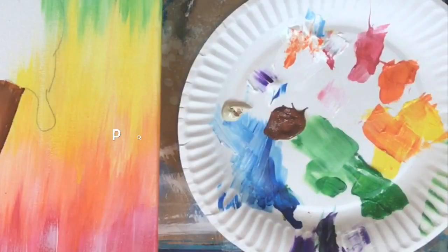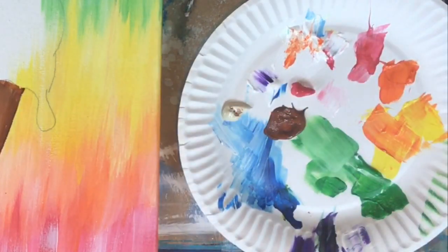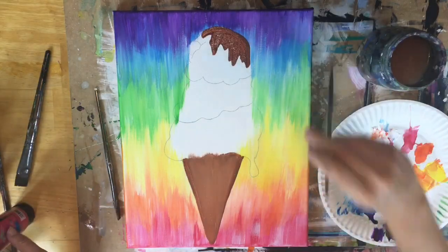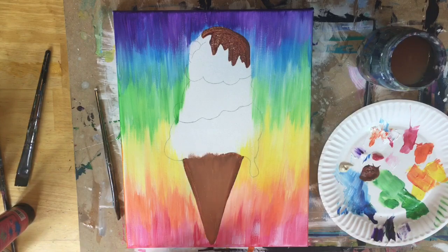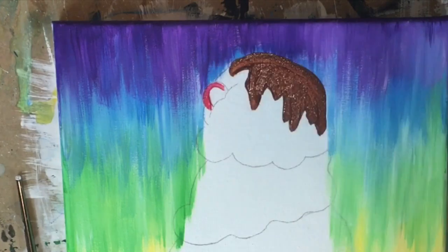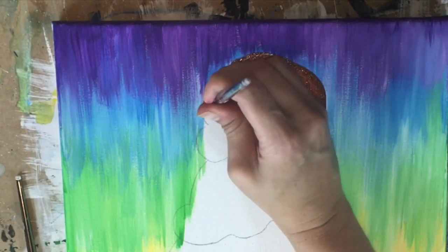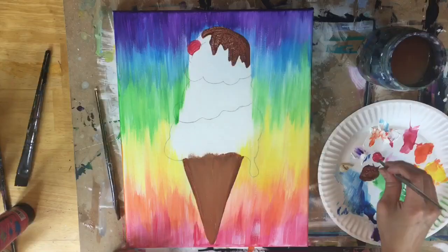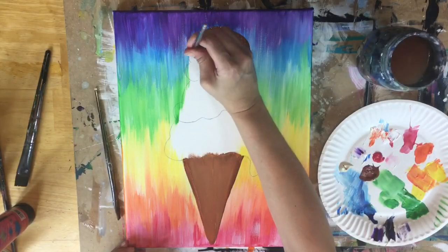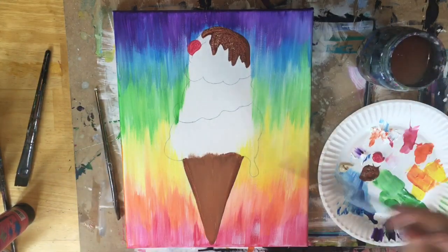We're going to go ahead and do the cherry. I did the cherry with primary red and a round brush, just painting that circle in nice and solid. You can always go back and do another coat on the cherry as well.